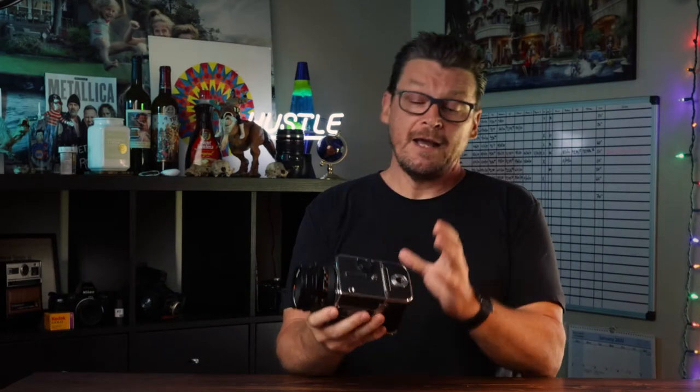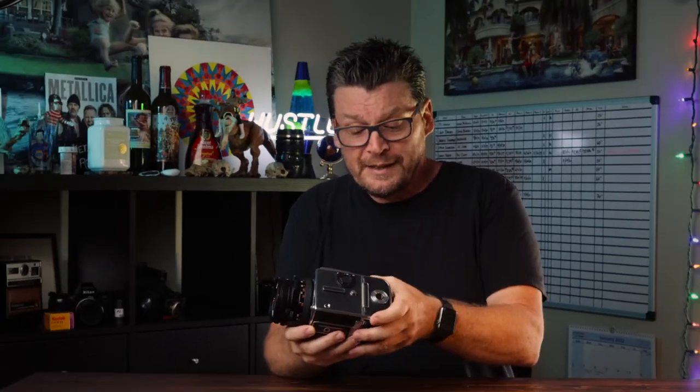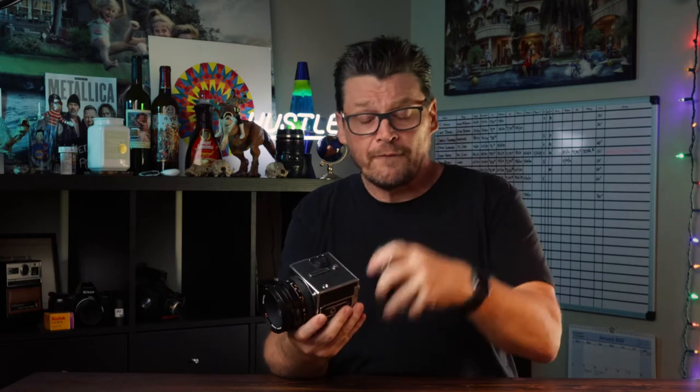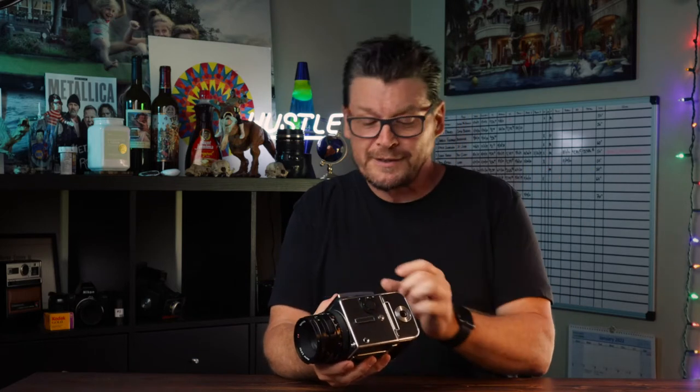Starting with the film back, Hasselblad was really known for their interchangeable film backs, which gave the photographer a lot of freedom when it came to shooting different types of film and different film speeds. You can simply press the button and the film back completely comes off, allowing you, if you have other film backs, to photograph in different film styles and speeds. So you weren't stuck for the full 12 frames on one color film or black and white, or stuck at one ISO going from light to a dark situation.